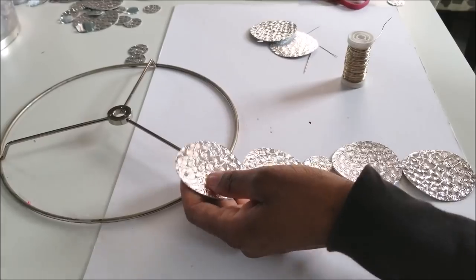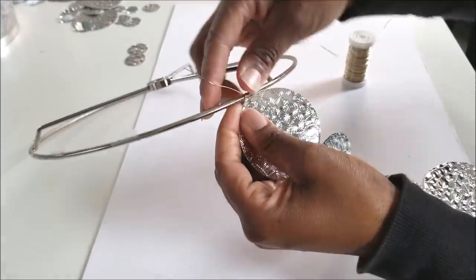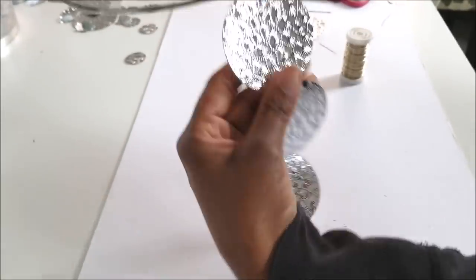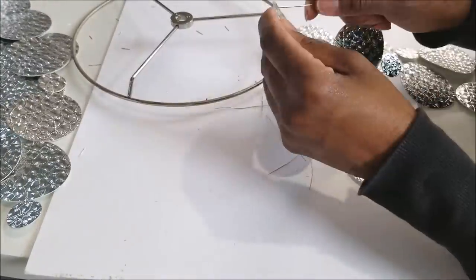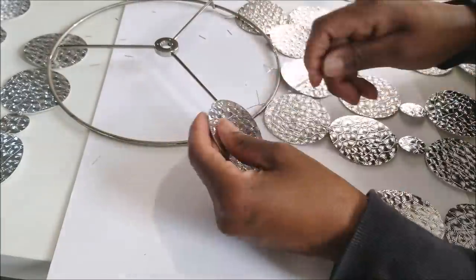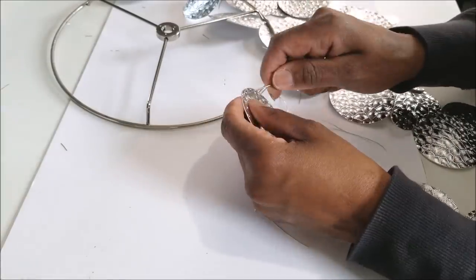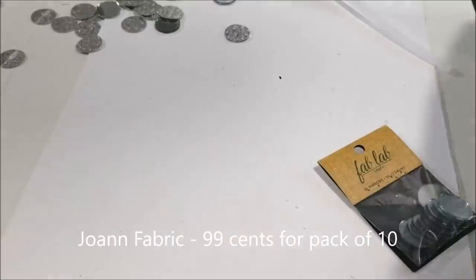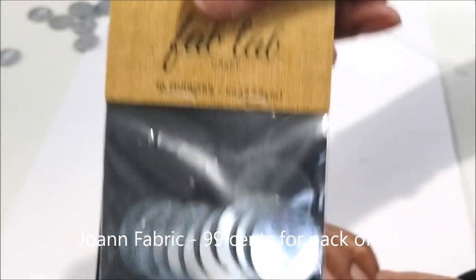I ended up making about 12 of these to go around the lampshade, and I'm now attaching them all around the perimeter. This is not a project you can do in one sitting — you need to spread it over a few days. It's very time-consuming, but I was very happy with the results.